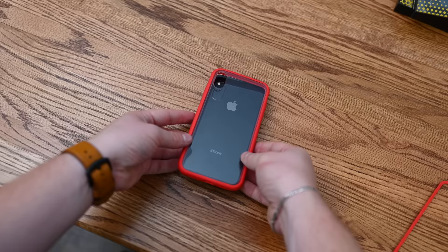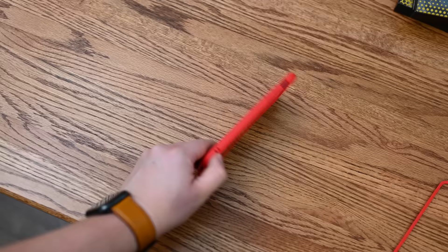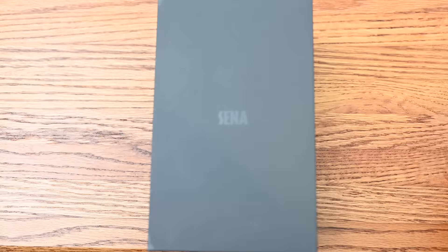Both the Mod NX and the Crash Guard — which is just the bumper portion of the Mod case — as well as the Solid Suits, all work with Rhino Shield's line of lenses as well, so you have just a ton of different options.